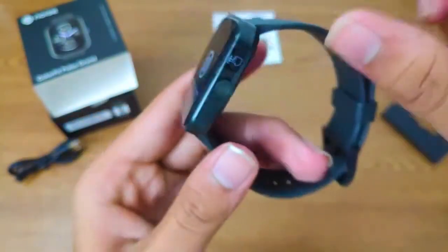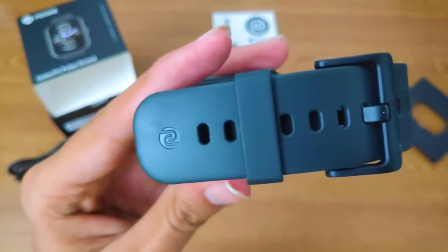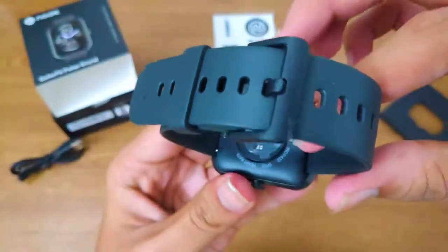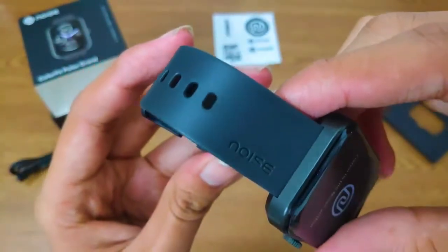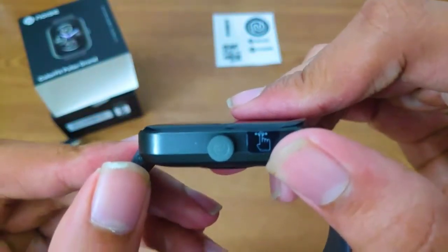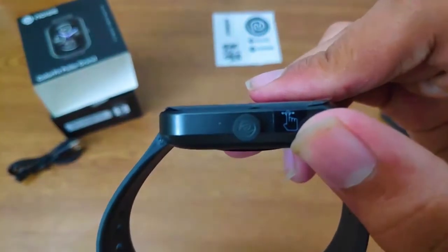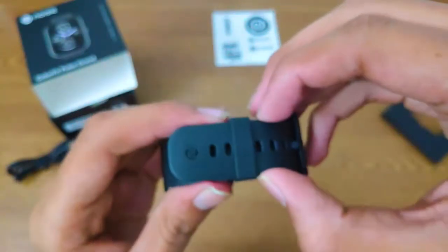The box is well packed and the watch is tightly fit inside. There's a nice logo at the ending of the watch strap, and the brand name is written on the strap. The button also has a nice logo on it. Okay, now let's check the strap quality.